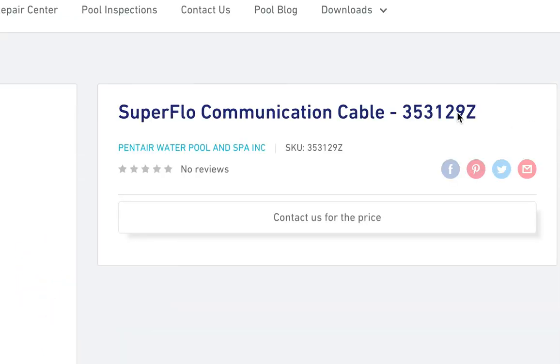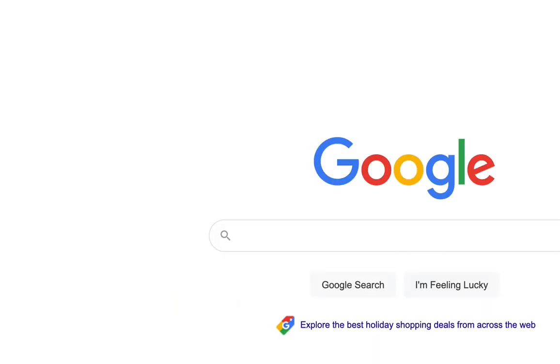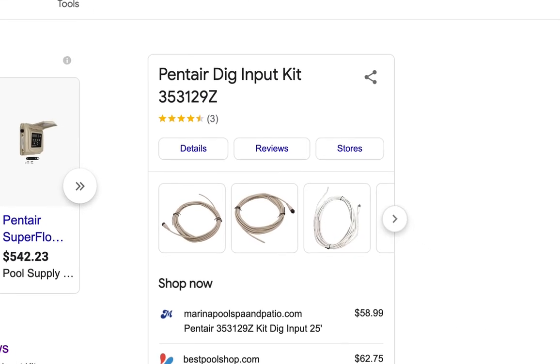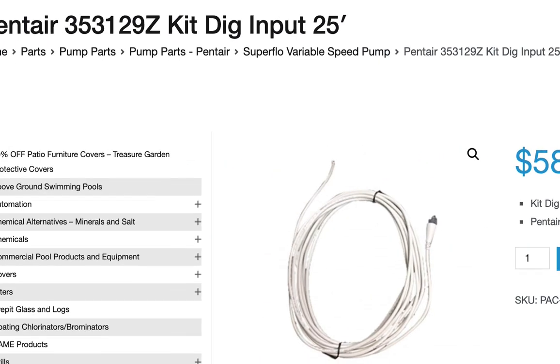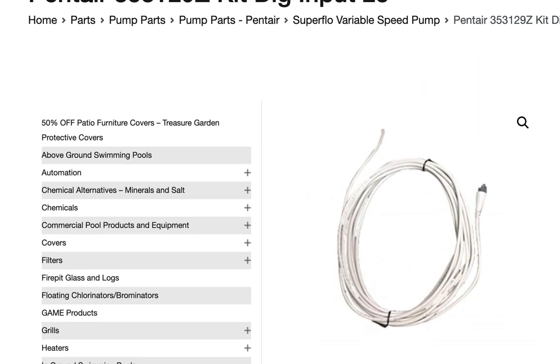For the fun of it, let's search for part number 353129Z online. One seller says he has one, but it's probably sold out too — I tried to find this thing for an hour and couldn't. Thanks for watching; that's about as far as I got with this pool. I hope you enjoyed these videos on my stubborn pool controller. Have a great day.